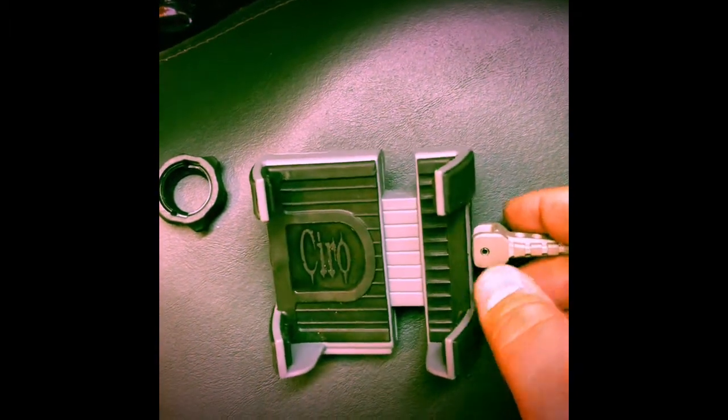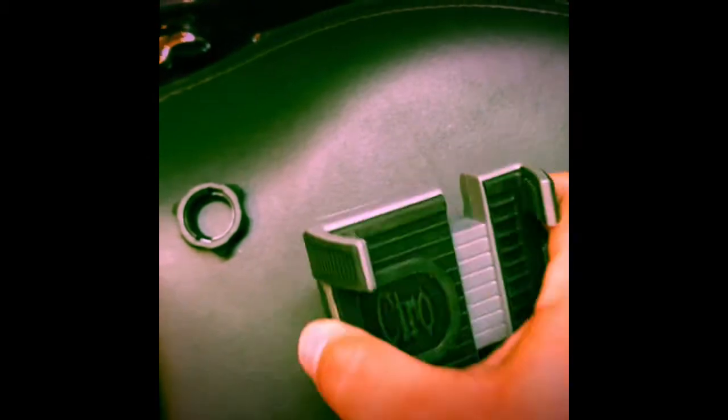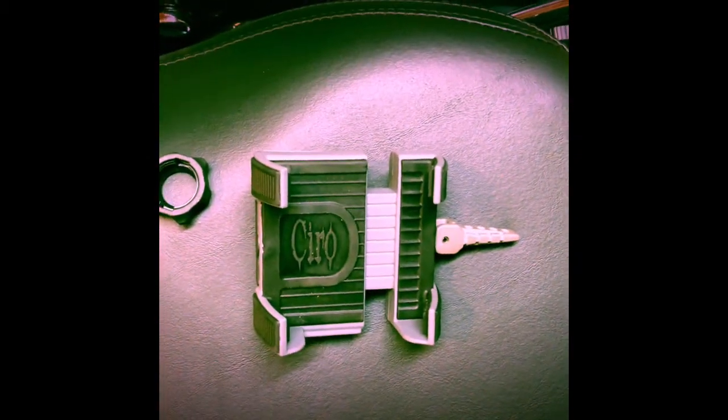I took this off when I went inside to eat, and when I came back out and clipped it back on, it broke. So I took a couple pictures of it and sent an email to Ciro 3D the next day.